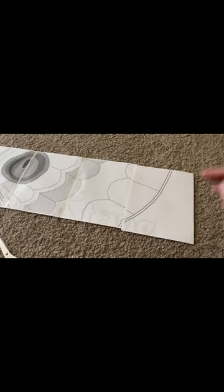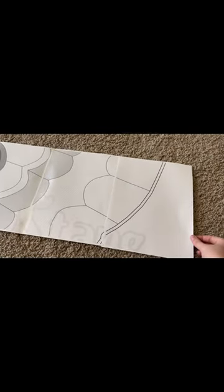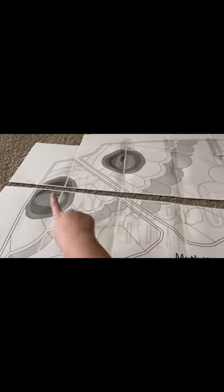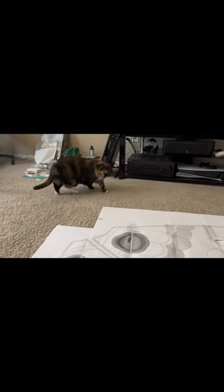Once you have them printed out, you're going to lay them out like a big giant sheet of paper and slowly start taping the edges together, making sure to match up the lines. I like to tape them in rows first and then sort of connect all the big rows together.